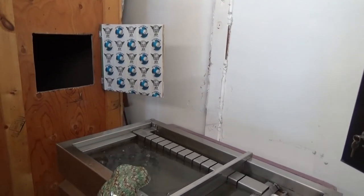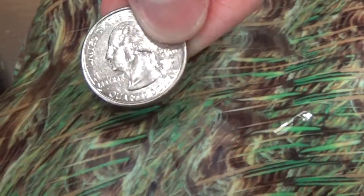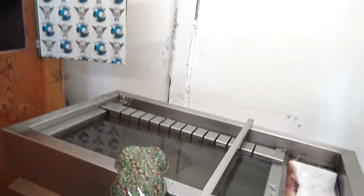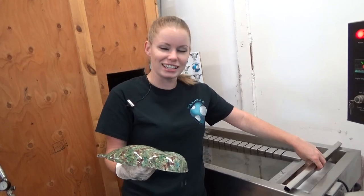And that is Cattails. There's a quarter for size reference — they're pretty small. That will be in the camo section. You can find that at kansashydrox.com. Thank you guys, we'll see you next time.